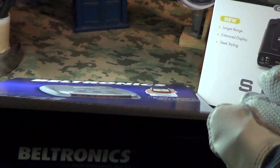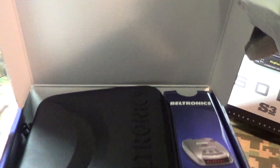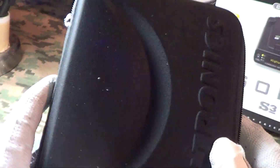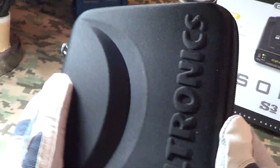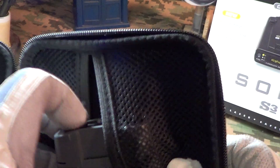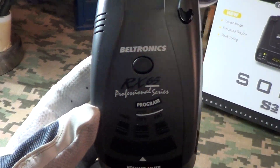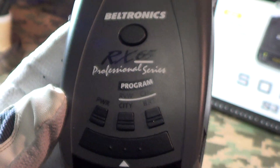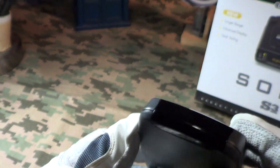Let's take a look at it. It comes in what looks like a nice hard case and it's got a nice instruction book. This thing is brand new — pretty nice hard case with the Beltronics logo. So here's the radar detector, the RX 65 Professional Series.